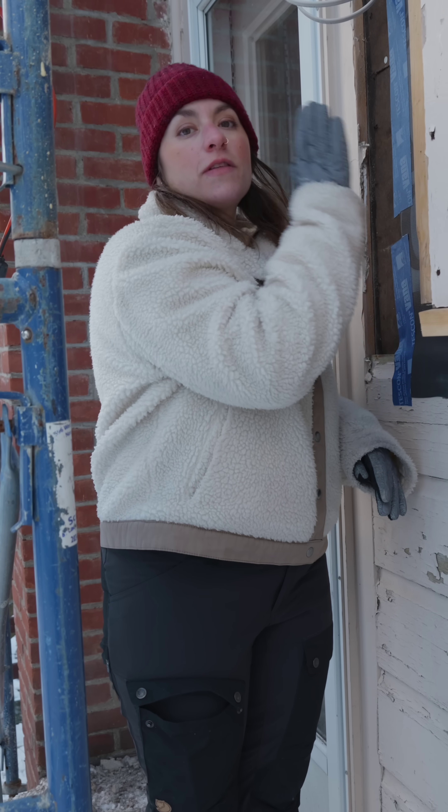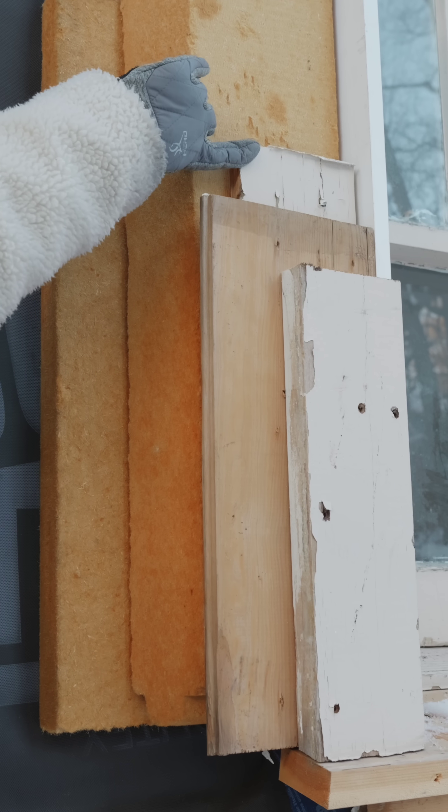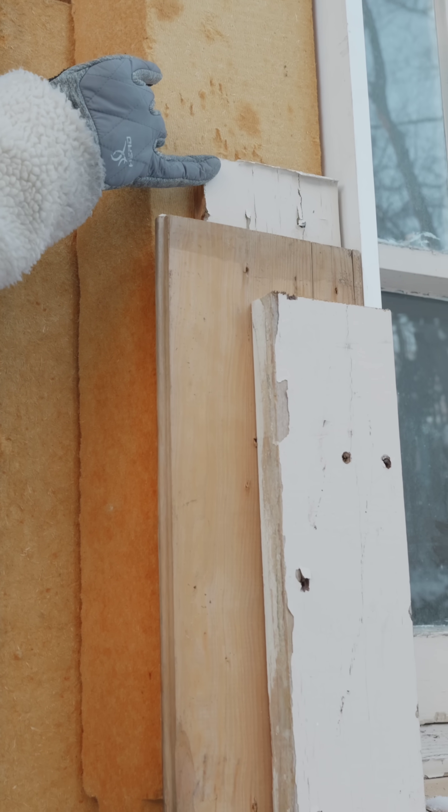Then outside of the exterior continuous insulation, we will do our new cladding system, which will be on furring strips, so it will be well ventilated behind the new wood cladding system.